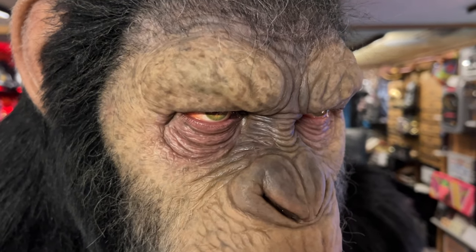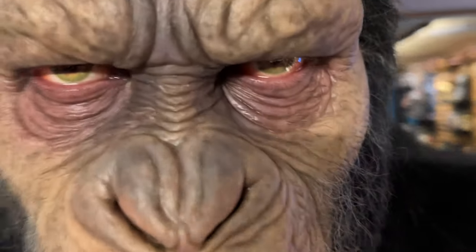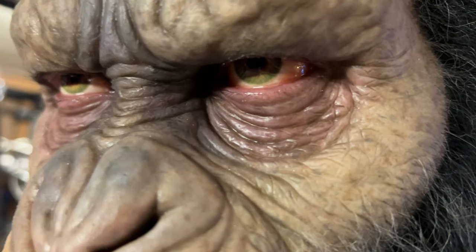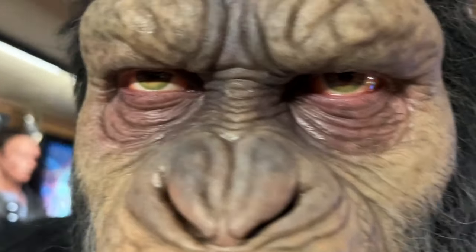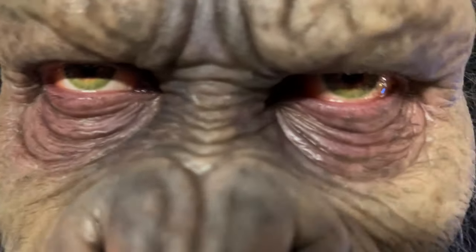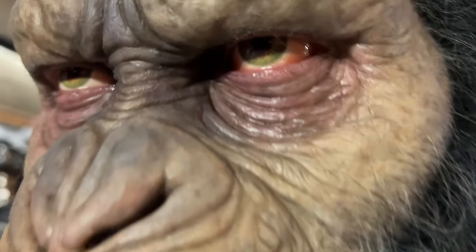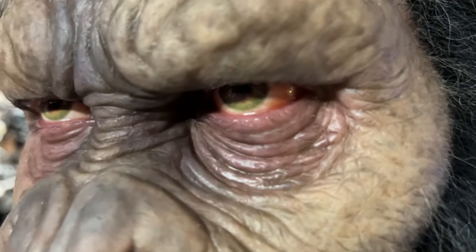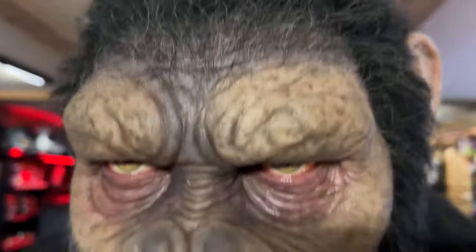Very well done. The eyes - kind of hard to pick up on camera. He's looking down a little bit and squinted a little bit. They look very realistic. I'm not positive that these are glass eyes - I think possibly they're acrylic - but they look very real. It's kind of hard for it to focus in there, but it's also got a little bit of a bloodshot effect too. Very nice job with the eyes.